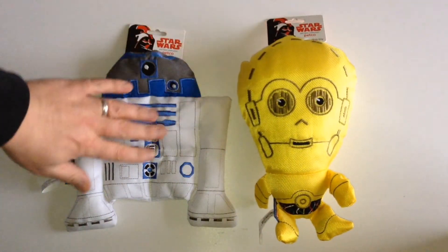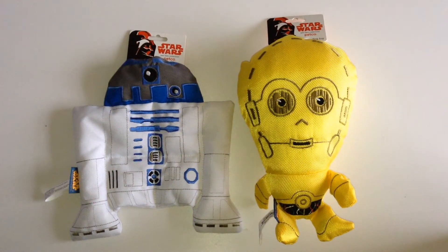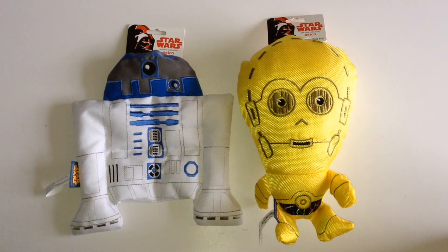Well I hope you've enjoyed these — there are more to come, so check out my channel for other dog toy videos. And yeah, most people aren't going to like these, but there will be a few Star Wars collectors out there just as crazy as me that will buy anything Star Wars.